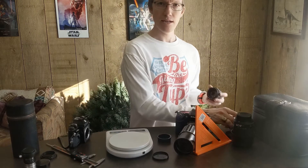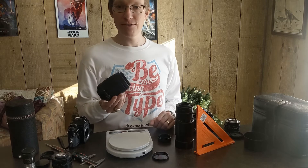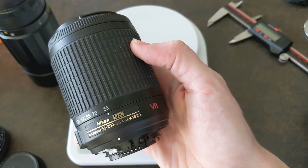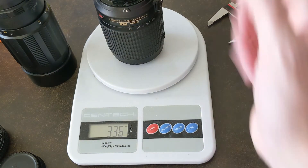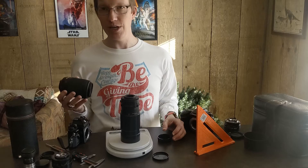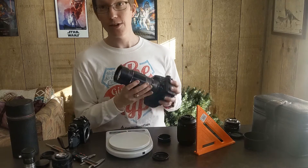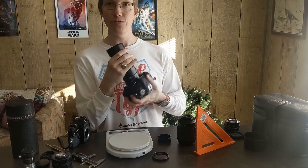Not a huge difference — a little bit more because it's more metal instead of plastic. The real difference is when you take a 55-200: a Nikon DX AF-S Nikkor 55-200 f/4-5.6 zoom lens weighs 336 grams, whereas this old manual 200mm lens weighs 743 grams — that's over twice as much. And this isn't a zoom, it's just a fixed 200mm.